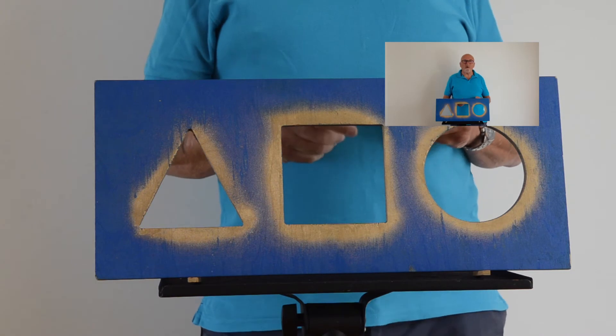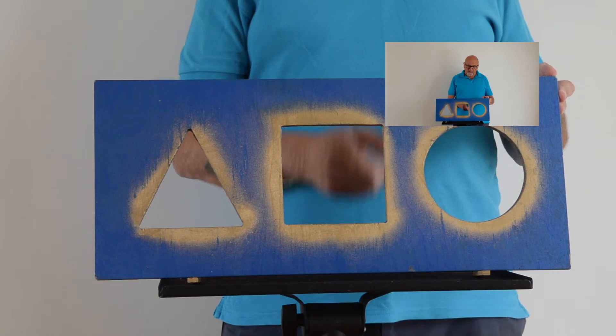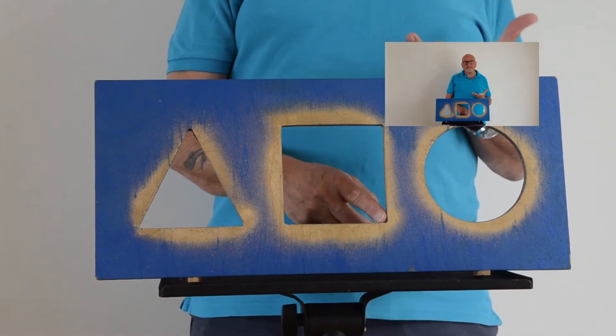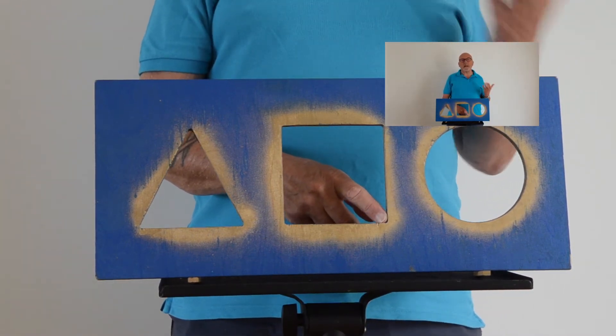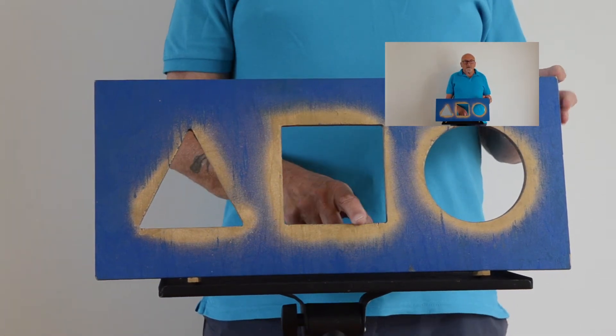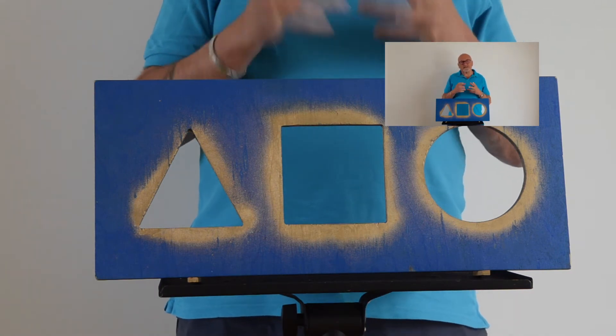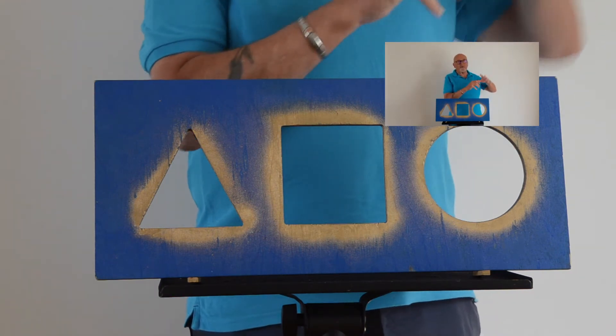The square hole reminds me of the four steps to knowing God. This first side reminds me that God made us, and he made us to know him and have a relationship with him. The second side shows us that we've turned away from God — the wrong things that we do and say and think, they separate us from him.